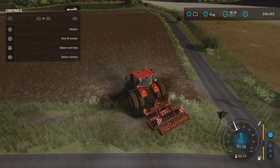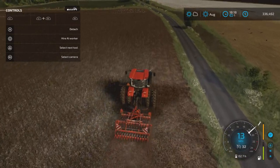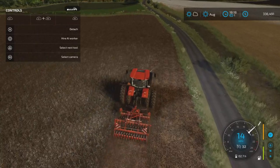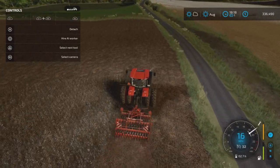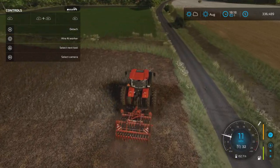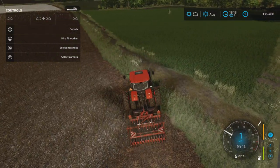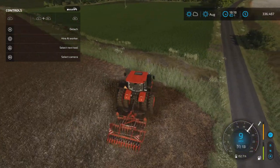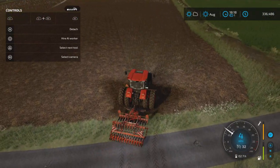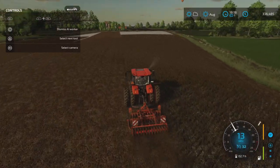At some point we're going to have to look at some bigger tractors. This is the biggest tractor available from Kubota, which is probably as big as I could fit down the roads anyways. So it might be what we have to stick with. To be quite honest, I really don't have a plan — I'm just making it up as I go along. There we go — set the worker off again.